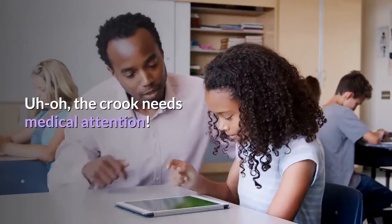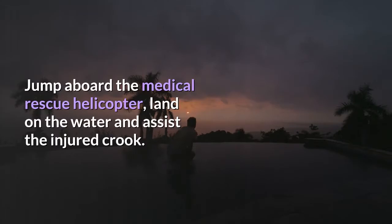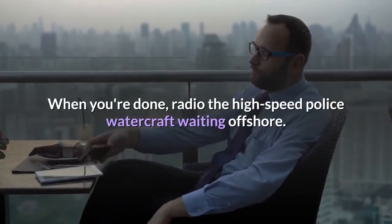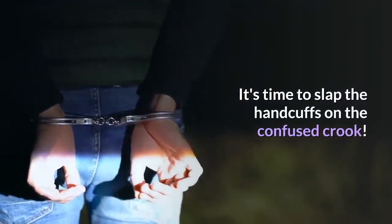The crook needs medical attention. Jump aboard the medical rescue helicopter, land on the water and assist the injured crook. When you're done, radio the high-speed police watercraft waiting offshore. It's time to slap the handcuffs on the confused crook.